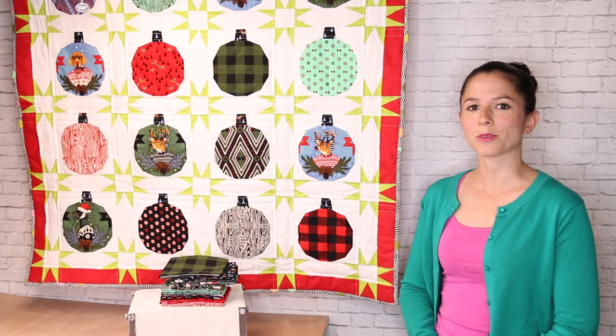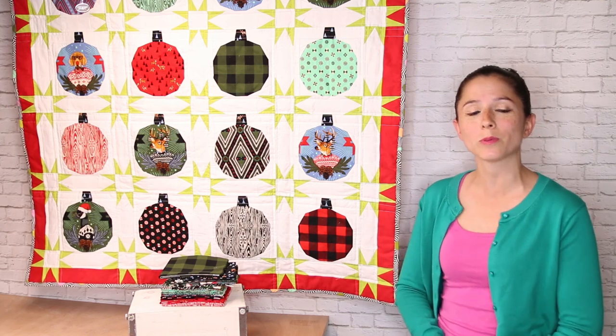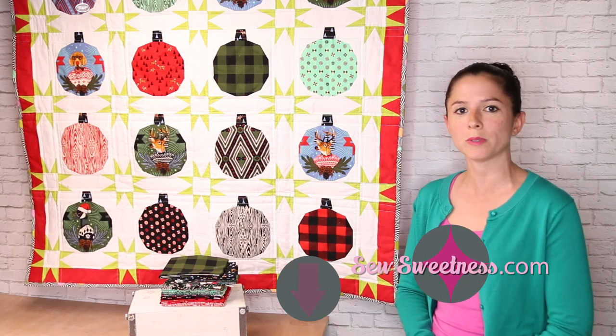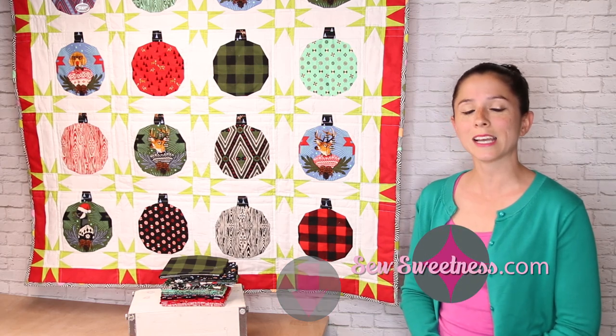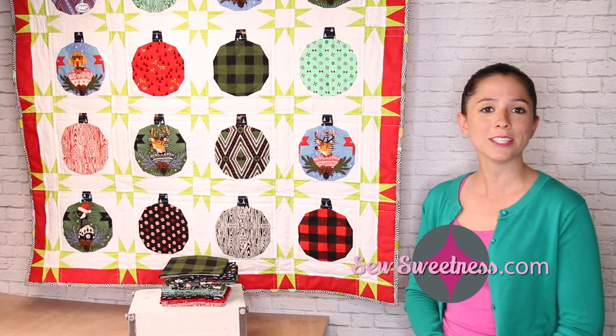Thanks so much for sewing along with me today. I can't wait to see your finished quilt. If you make one of the Hanging Out with the Homies quilts, feel free to join my private Facebook group — there's a link in the description below — and post photos of your finished project there. Please like, comment, and subscribe to see future videos from me. And remember, if I can do it, so can you.